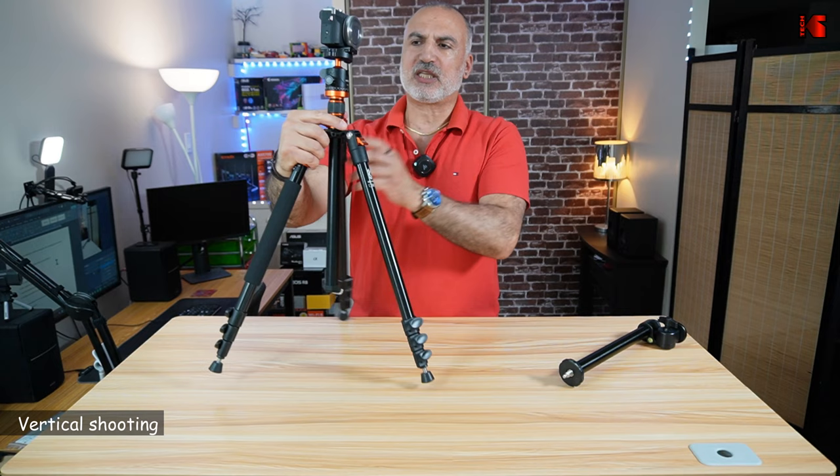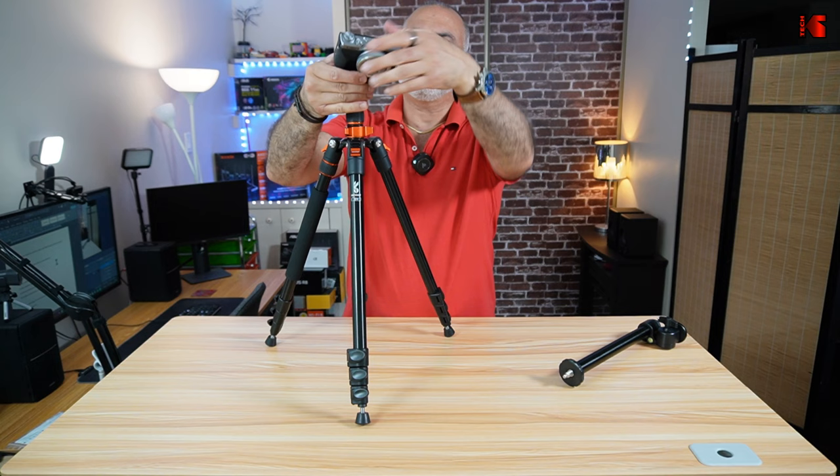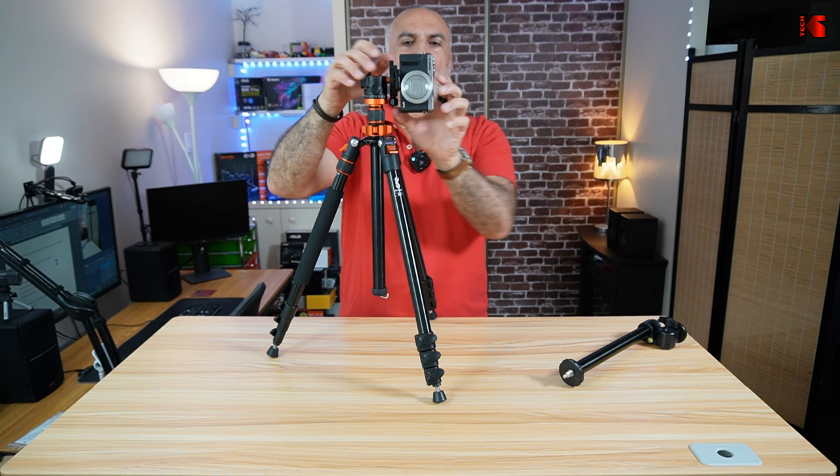The third position is that this tripod can shoot vertical videos very easily. To shoot vertical videos, you loosen the head of the tripod, then rotate the camera sideways and tighten it, and you can now shoot vertical videos with your camera.